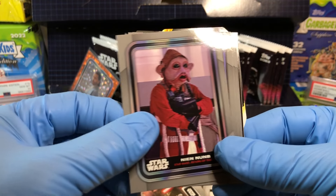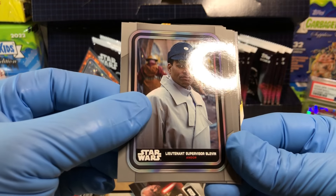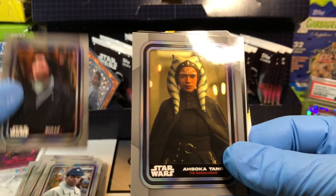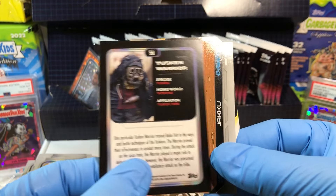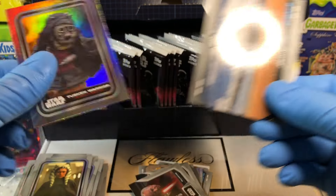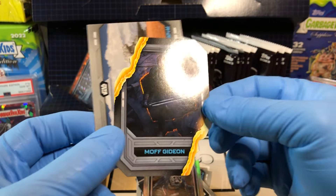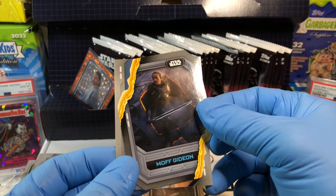Nium — oldie but goodie. Tenant Supervisor Blevins, Sully, Sokatano, Tusken Warrior, holofoil Jakku, and Moff Gideon. Nice, cool Moff Gideon card.